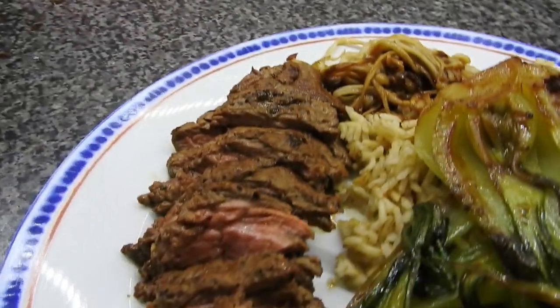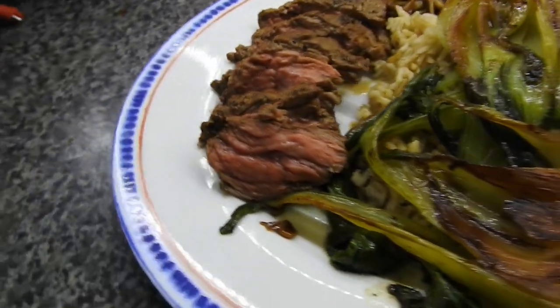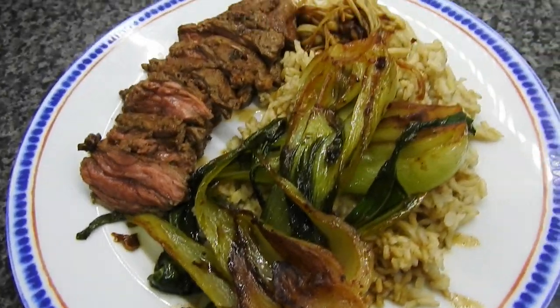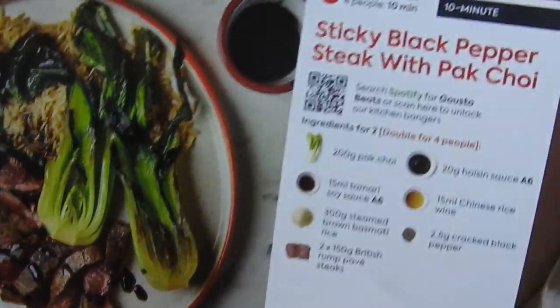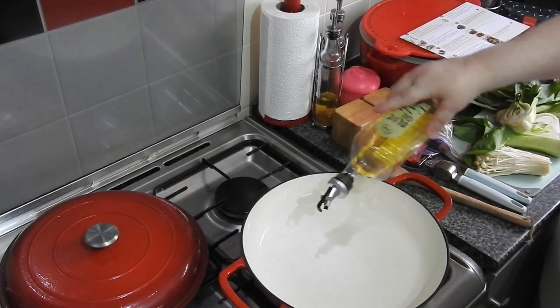Hi guys, welcome back to Mommy Cooks Homemade. My name's Hayley for anyone that doesn't know. This is another Gusto meal — this is a sticky black pepper steak with pak choy, and this is a 10-minute meal. That's the only things that go into it, it's very simple.